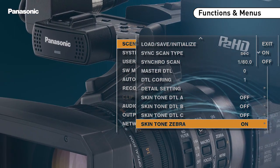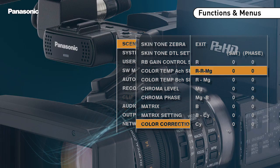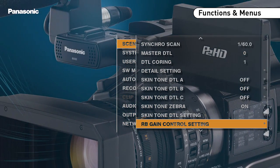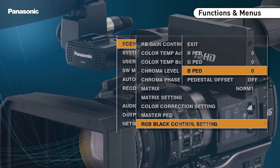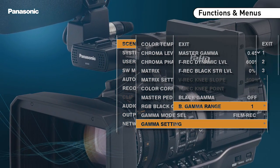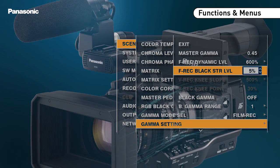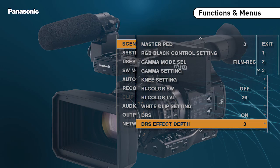New setting possibilities include 3 configurable skin tones, creation of an RGB matrix, saturation and hue correction via 15 axis of the colour wheel, red and blue white balance offset, RGB black adjustment, a black gamma setting, 7 gamma curves including the film rec curve, the dynamic range stretch function, improved flash band compensation, and many other functions.